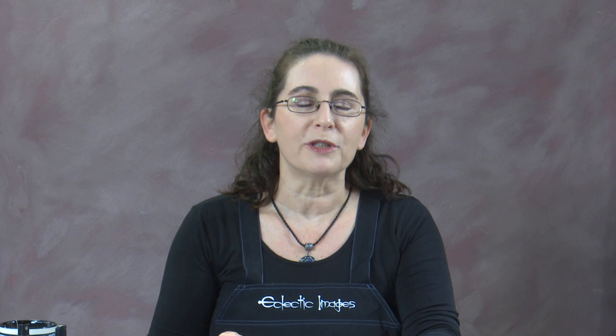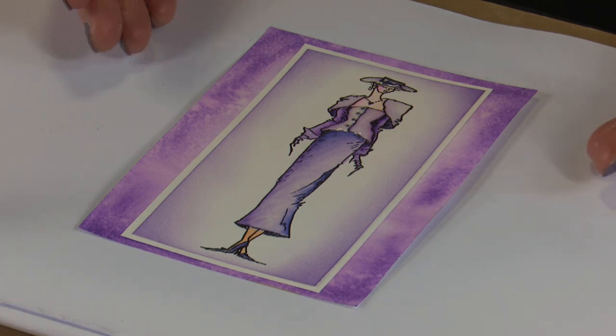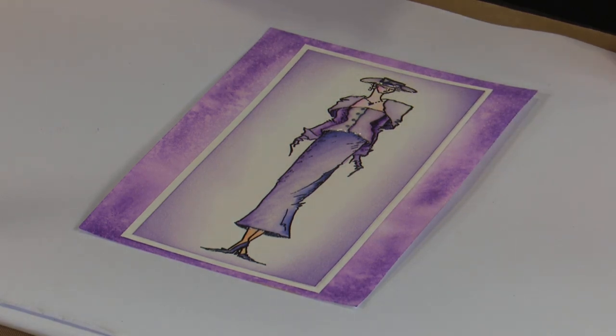Hi, welcome to Eclectic Images and Crafting with Cathy. In today's video, we're going to be colouring one of our favourite ladies, Greta, with some metallic watercolours. This is our card that we're going to be creating, so we'll be doing the background as well as colouring in Greta.